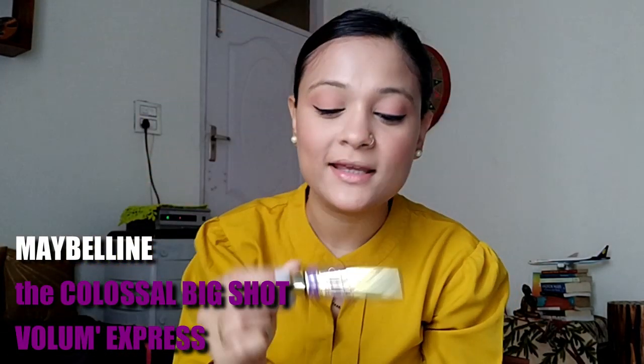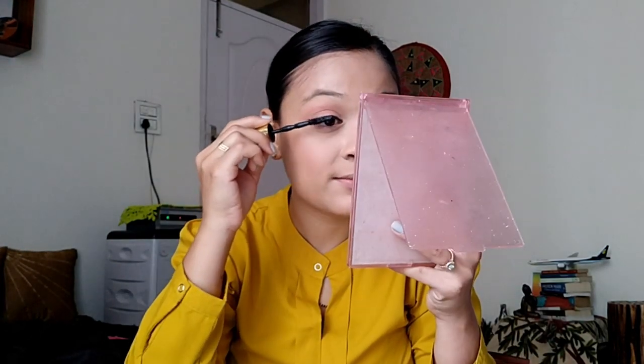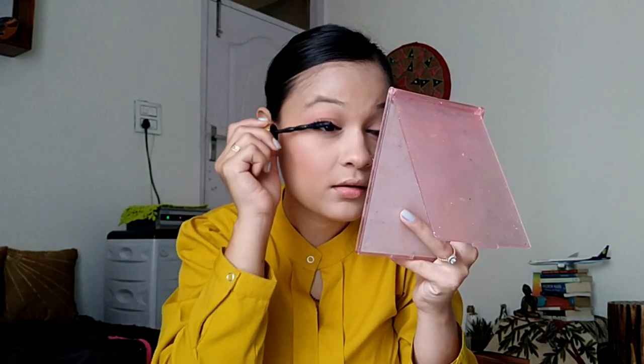Alright, so the liner is done. Now we will put some mascara — very important. Again, Maybelline. I so wish this video was sponsored by Maybelline! I just love Maybelline, especially for their mascaras. You can just pick any one and you won't be disappointed. A lot of girls forget to apply mascara or don't like to apply it. But I would say you can skip the liner, but mascara is a must. Alright, mascara is done — I just love how it looks. Favourite product is mascara.